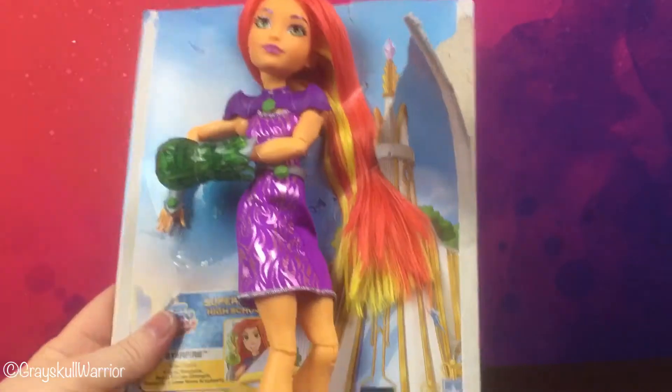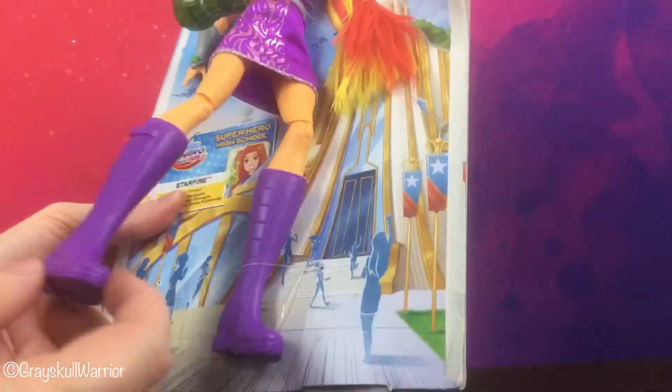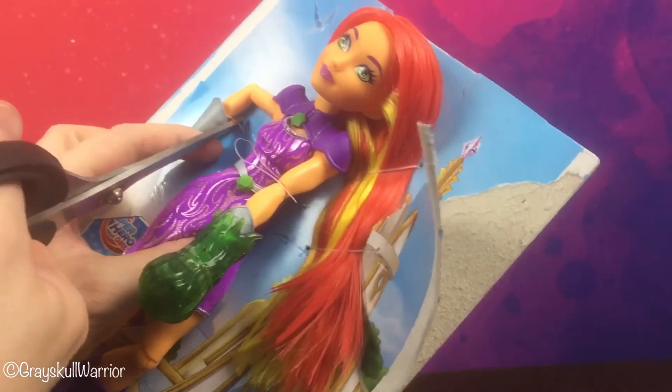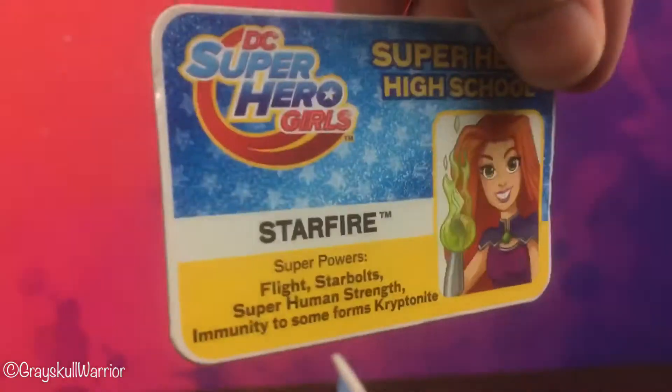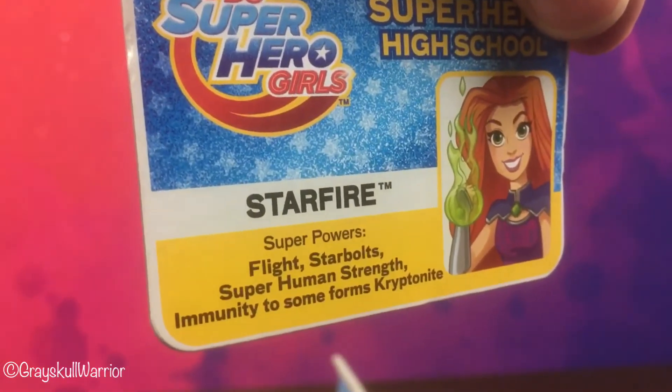As with all DC Superhero Girls — no brushes, no ties, no stands, sorry. She's already come loose from one of her ties. So if we cut her free — she has a student card down here, the same as the other girls from the line.